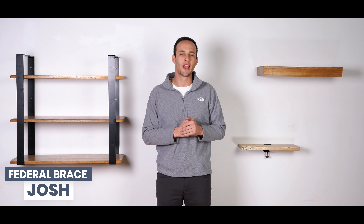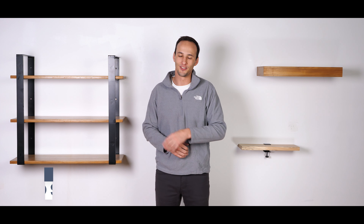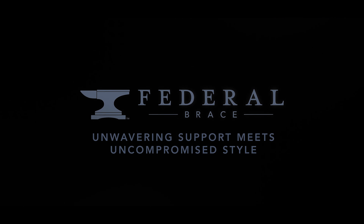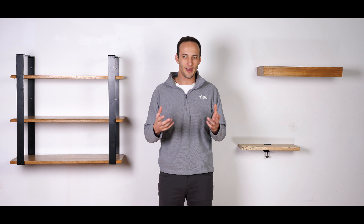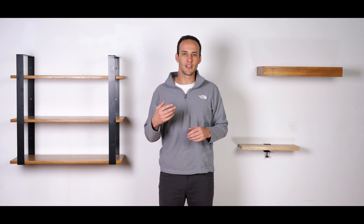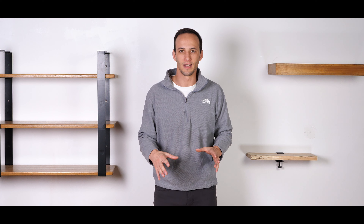How's it going? My name is Josh with Federal Brace and today we are introducing the three-tier hanging shelf with teak inserts. This three-tier hanging shelf comes with both teak inserts, all-natural teak, as well as two brackets, and you can use it in several different applications. You can hang it from the wall, from the ceiling, or freestanding.